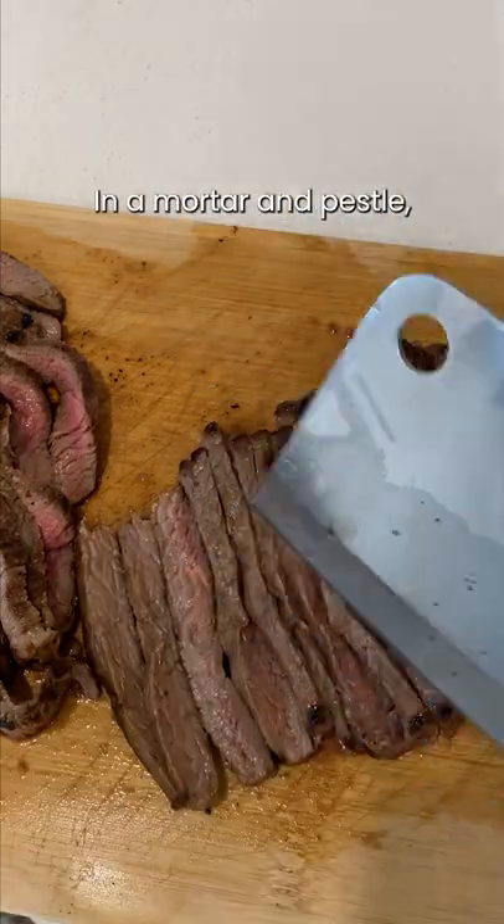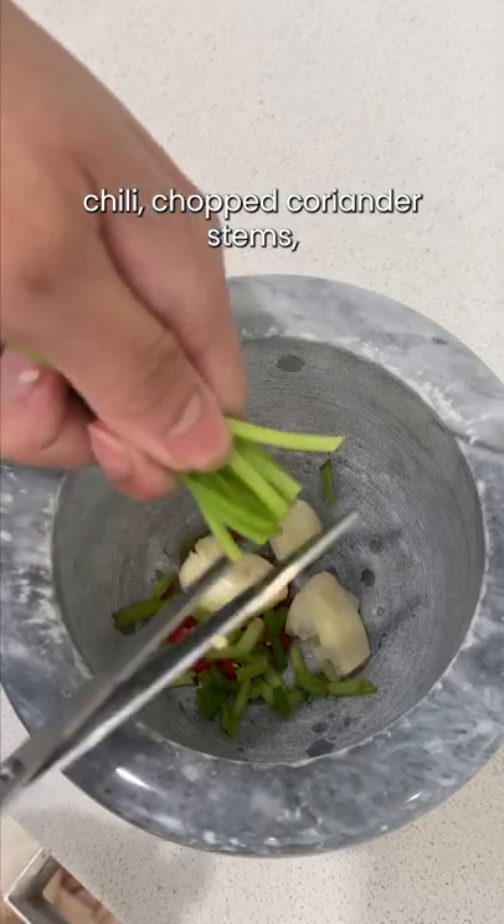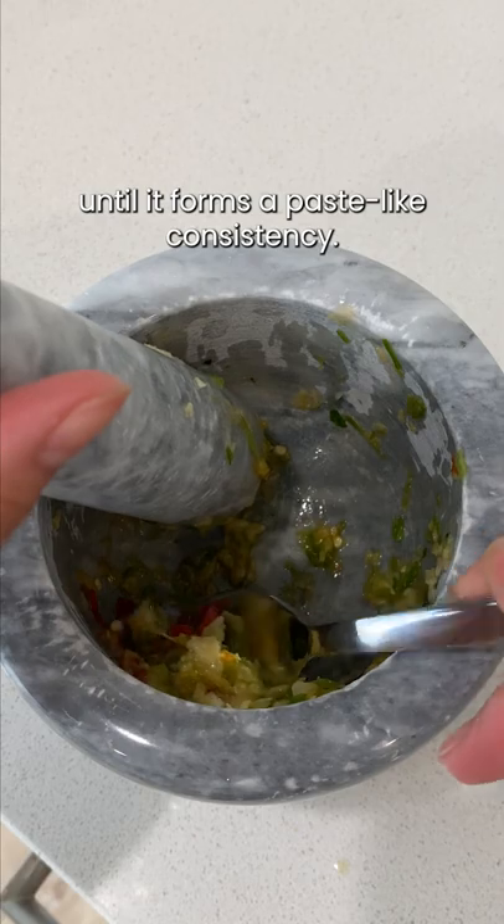Then thinly slice. In a mortar and pestle, add one or two bird's eye chili, chopped coriander stems, two cloves of garlic, and a pinch of salt. Pound that all together until it forms a paste-like consistency.